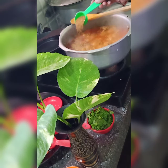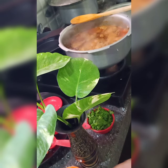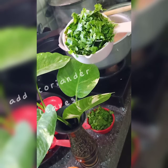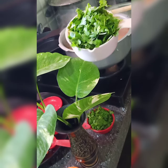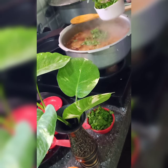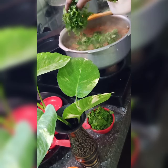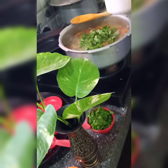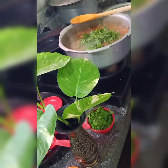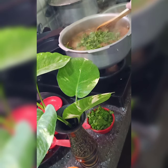Add a little coriander leaves. Let's stir them once.